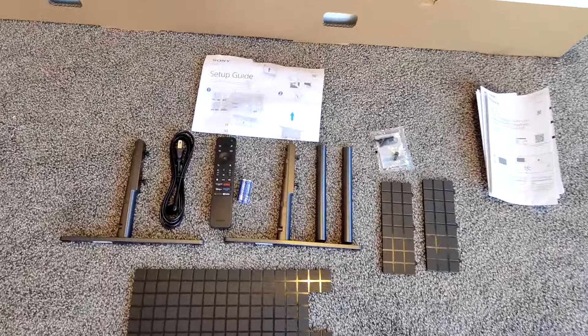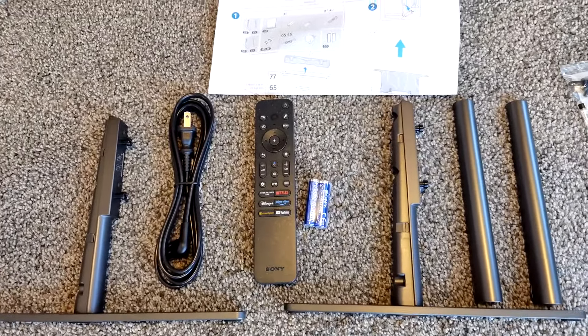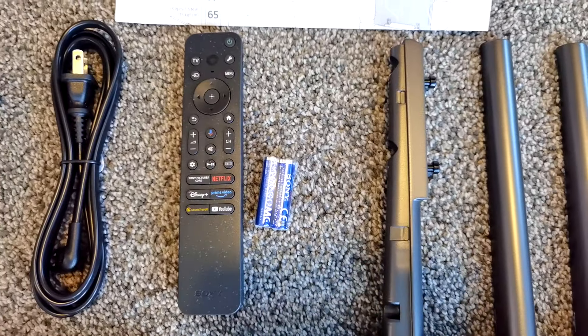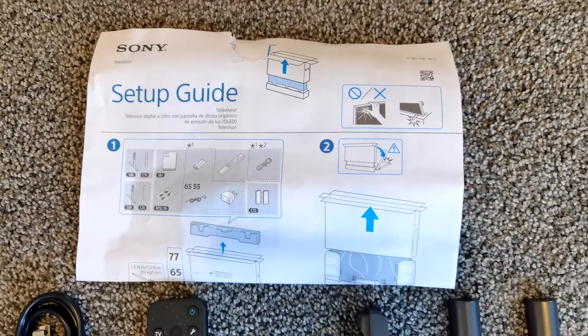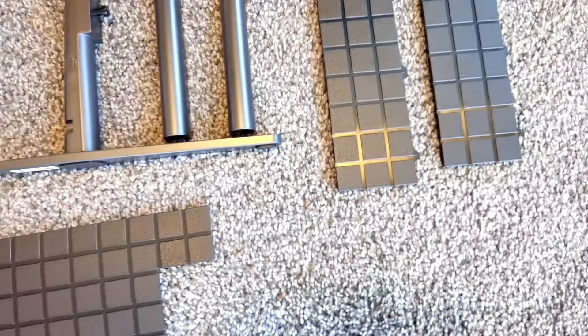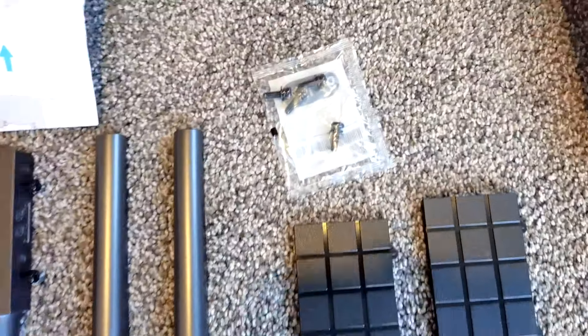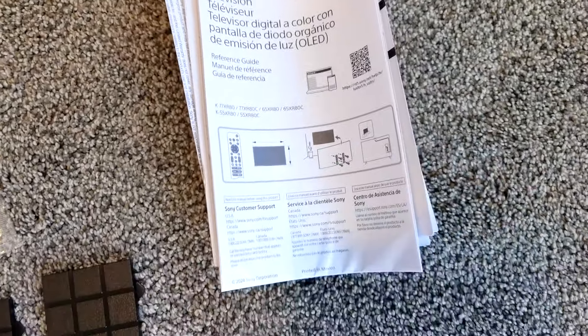Here's everything that you get inside of the box. You have your TV stands, the remote control — thankfully it comes with the battery — a charging cable, the all-important setup guide, these plates which I really don't know what they're for yet but I'll find out, some screws, and also the more extended manual.